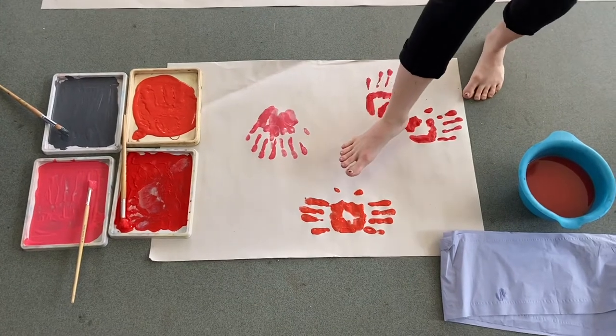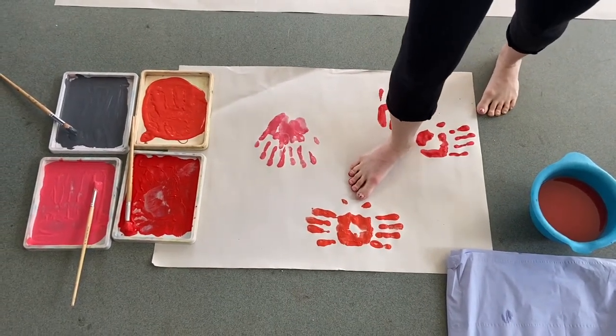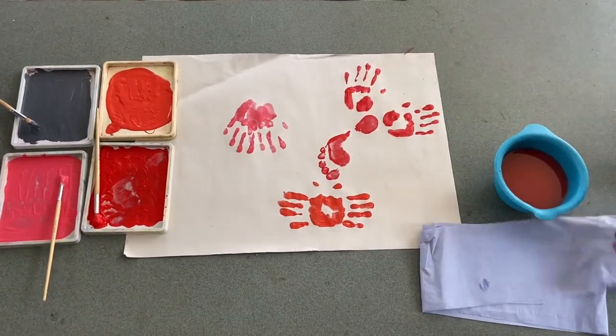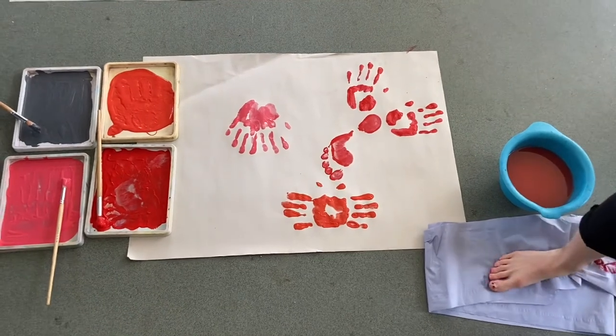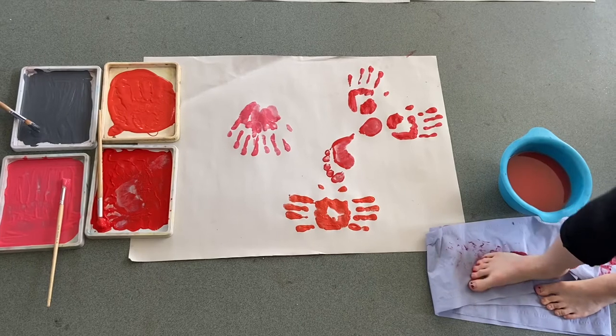Here I used a combination of hands and feet to create a desired shape. Make sure to also wash or wipe your feet in between colours, and lay something down on the floor if you don't want the surface to get ruined.